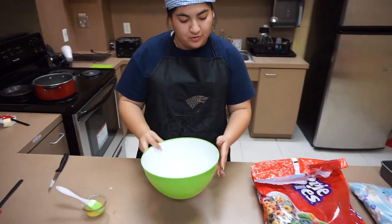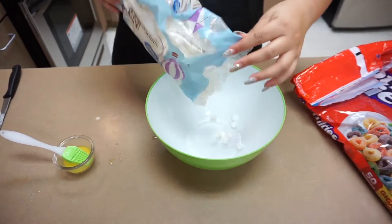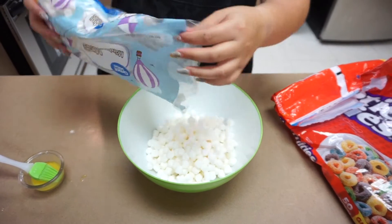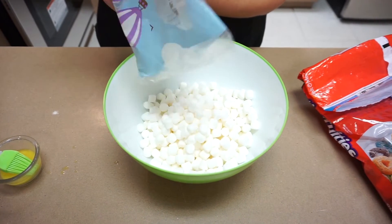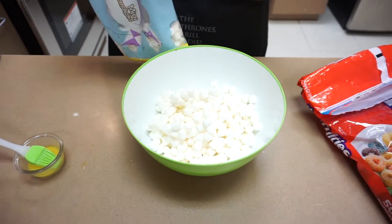Next, we are going to grab our bowl and measure out our marshmallows. Just go ahead and pour those in there. If you like a lot of marshmallows, you can go ahead and put a lot in — it doesn't matter. That looks to be about enough marshmallows.